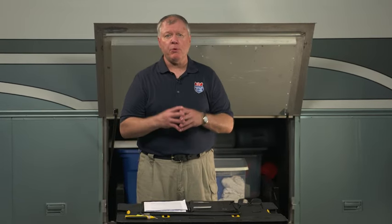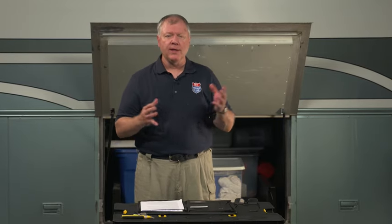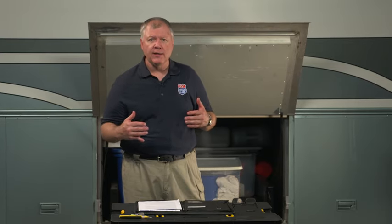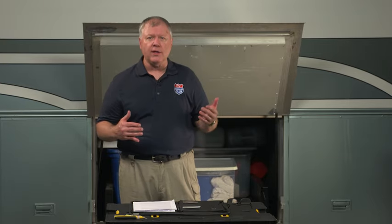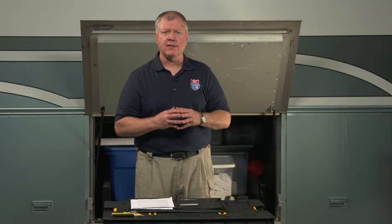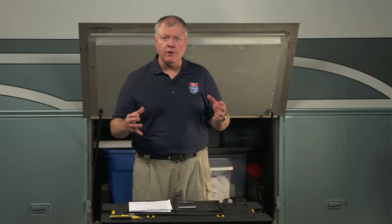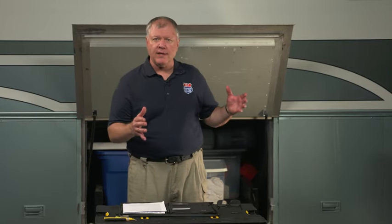We get a lot of great questions at the RV Repair Club from various social media sites, and I pulled one of those questions today which is a pretty common one. The question was that they have several outlets that are not working, but they were working the last time they went camping. They've checked all the inside circuit breakers and fuses, and those all look good. Certain outlets in the RV do work, but this string of outlets does not.